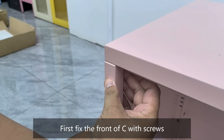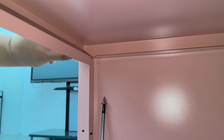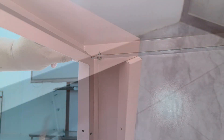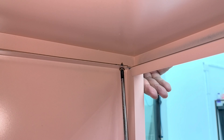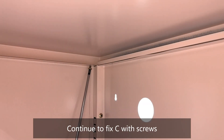First fix the front of part C with screws. Then install part D and continue to fix C with screws.